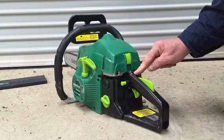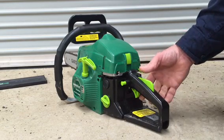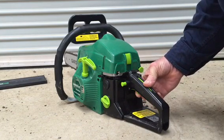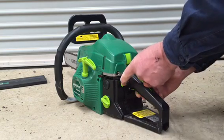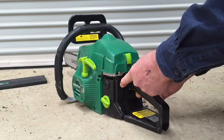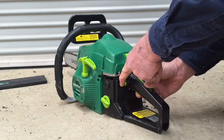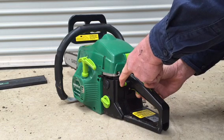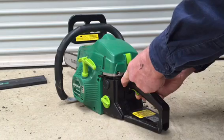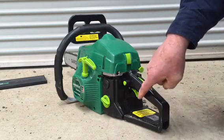Next, the trigger lock. There is a starting trigger lock on this saw. To engage the trigger lock, push downwards on the safety lever, upwards on the trigger, and push inwards on the trigger lock button. As you're pushing inwards firmly, slowly release or lower the trigger, and the button will engage.